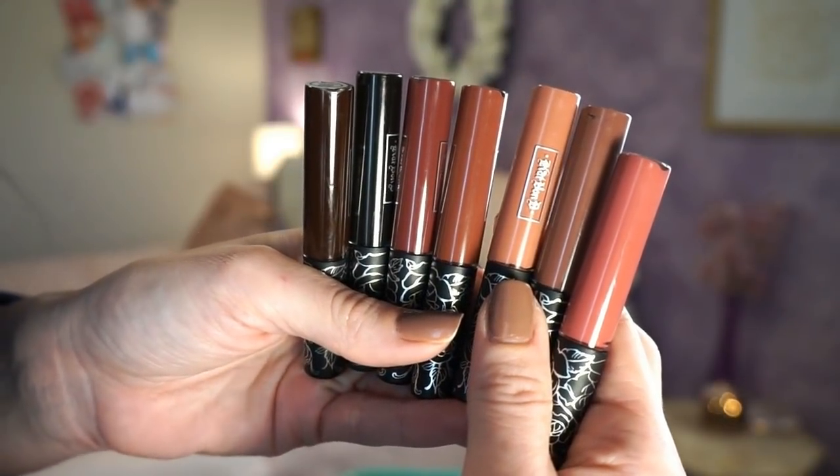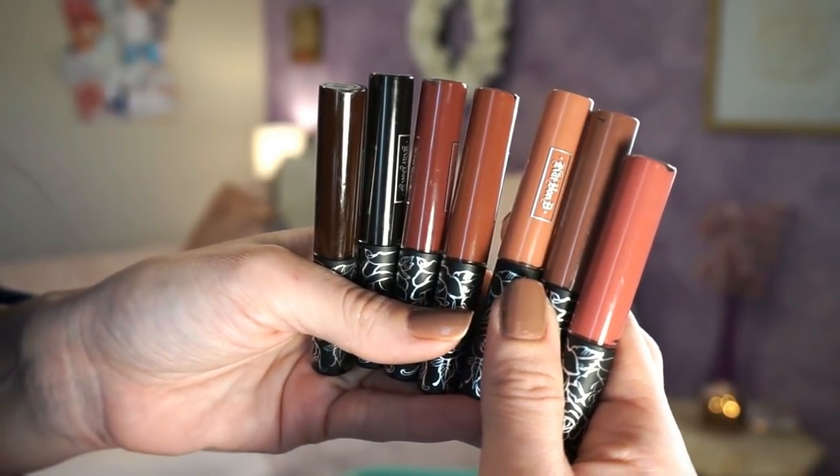Now the liquid lip set is a totally different story — I love these. I think these are my favorite formula of liquid lipsticks. They are literally the most comfortable liquid lipstick I've ever tried, and I'm not someone who can put up with dry lips, so if I love these that says a lot. The color selection is gorgeous especially for fall/winter — mostly deep vampy colors. I haven't tried Witches, the black one, but I'd really like to.